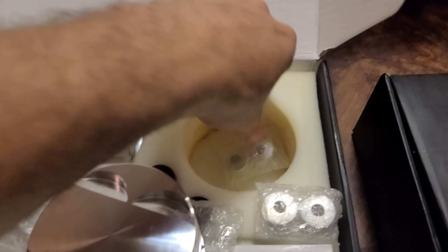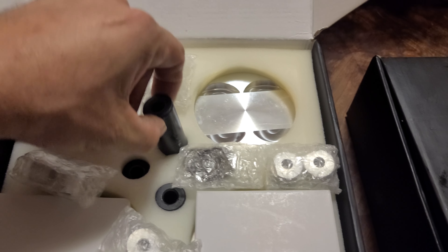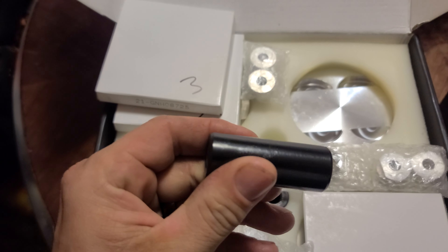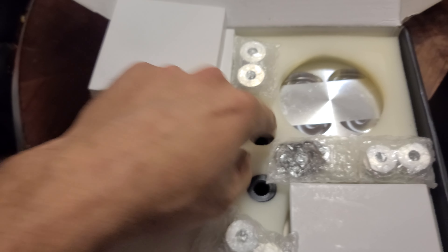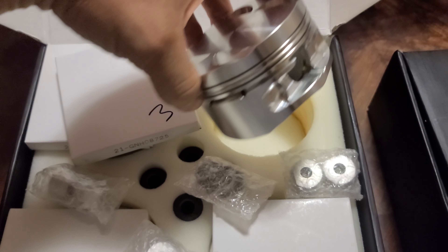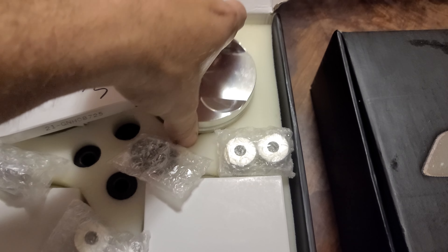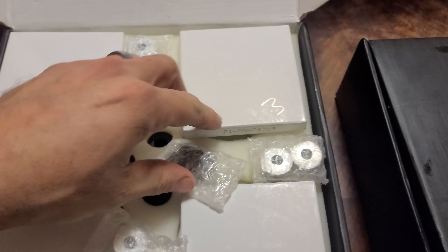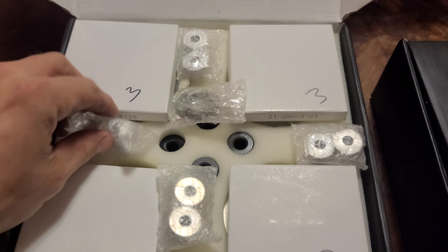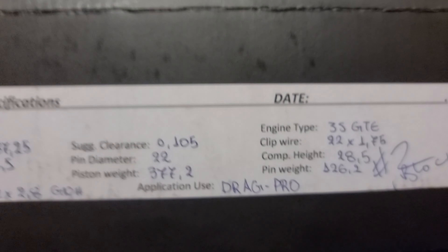If anyone wants to buy these, they're for sale. They're C350 wrist pins — 6 millimeter, 235 wall — DLC coated. Nice stuff. The buttons are there because they're meant for longer rods; you can see it goes up into the oil ring. So yeah — rings, buttons, pistons, clips, four wrist pins — the whole set. Let me know if you're interested.